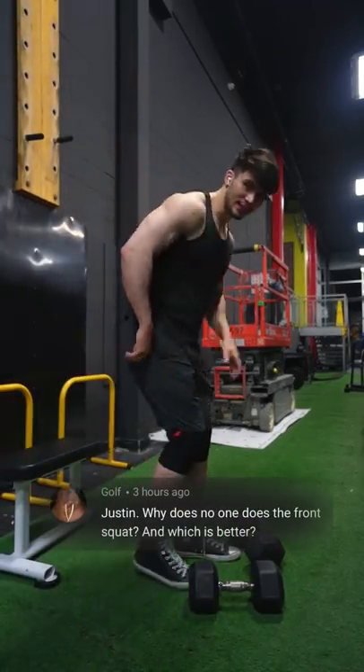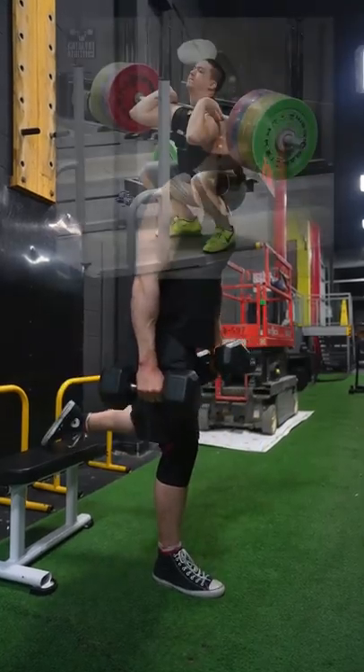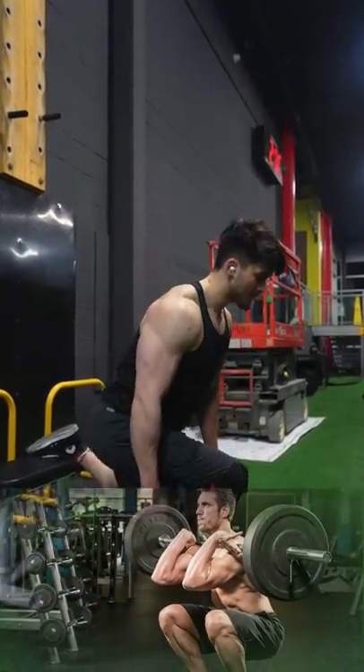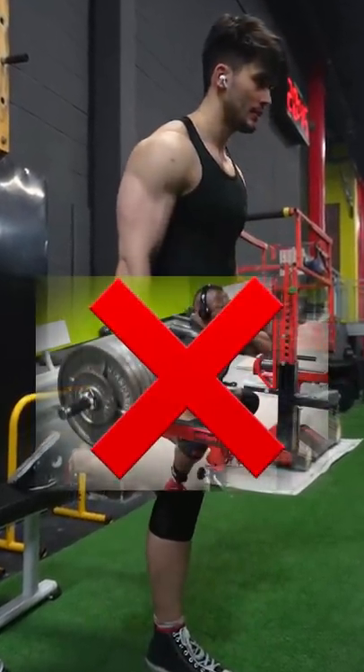Justin, why does no one do front squats and which is better? So actually a lot of people do front squats. Oly lifters seem to love it. Same with bodybuilders, they seem to think it's a great exercise for the quads. And powerlifters, most don't like it, including myself.